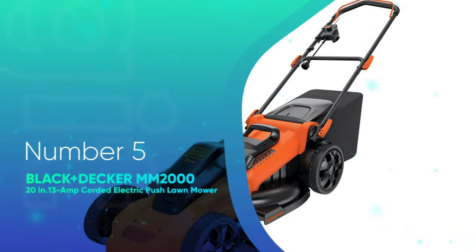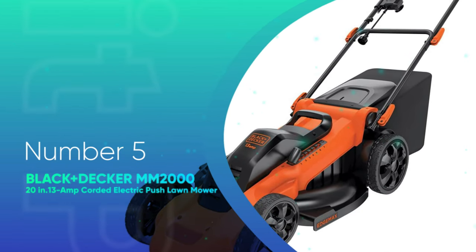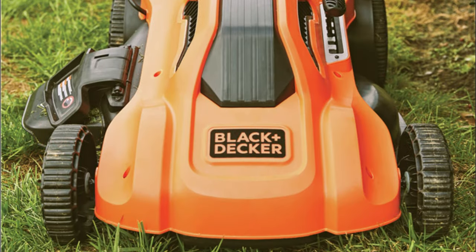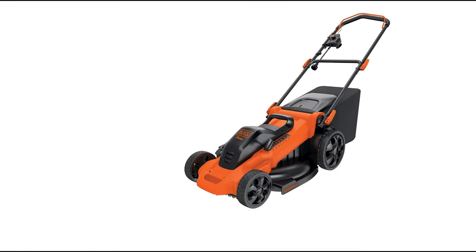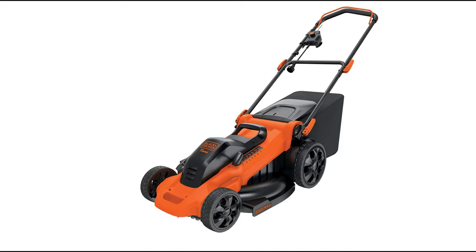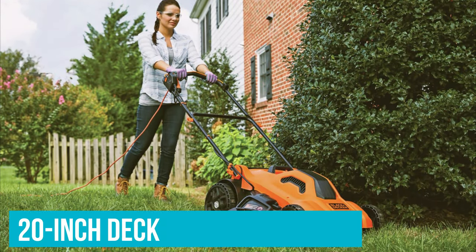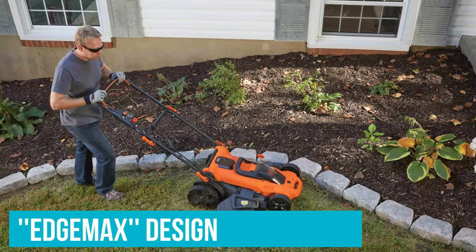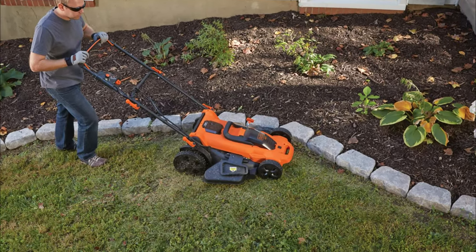Number 5: Black+Decker MM2000 20-Inch 13-Amp Corded Electric Push Lawn Mower. If you don't mind navigating around an extension cord, the Black+Decker Corded Push Lawn Mower is a well-priced model that offers unlimited runtime. It has a 20-inch deck that features winged blades for superior grass collection, and its EdgeMax design lets you get closer to obstacles like fencing and flower beds, minimizing the need for weed whacking.